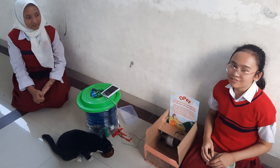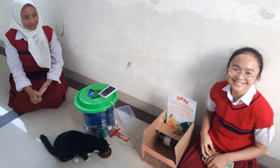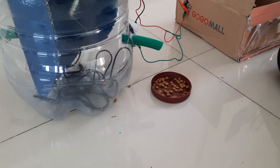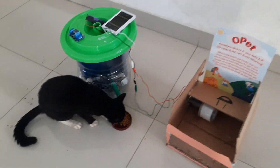If you don't have Opat, then just buy it from us!